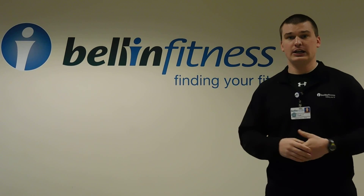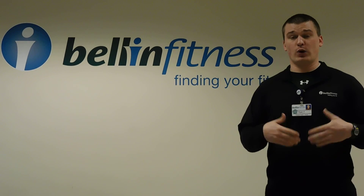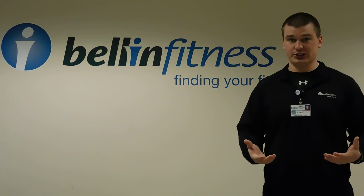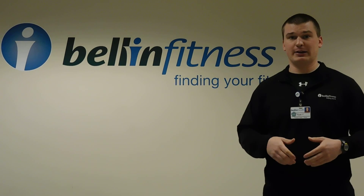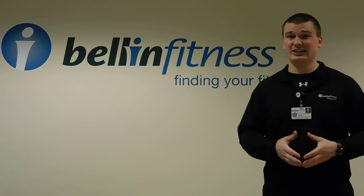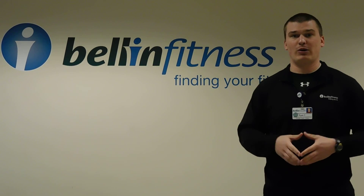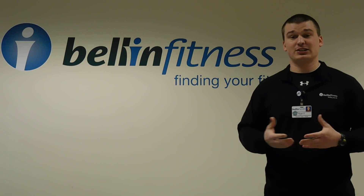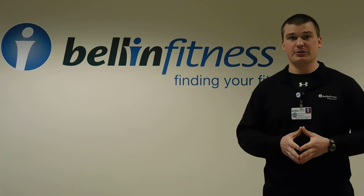We're hoping to start this class in the summer. It's going to be once a week for 30 minutes, so it doesn't take up a whole lot of your time, which is nice. Another big perk of this class is that it involves very little equipment. All you really need is a foam roller, so you can do a lot of this stuff at home outside of the class, which we hope that you do because it's tough to get all that stuff done within the 30 minutes.